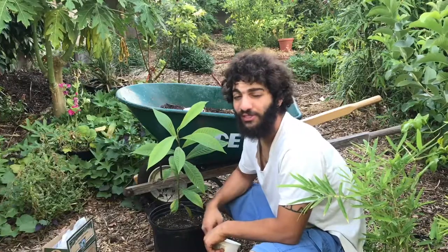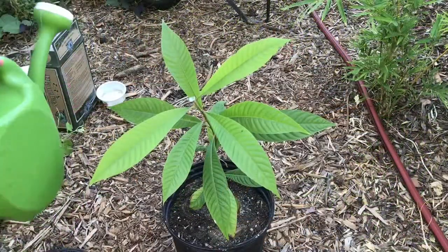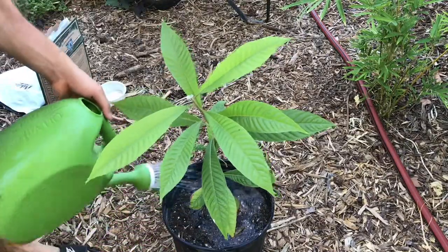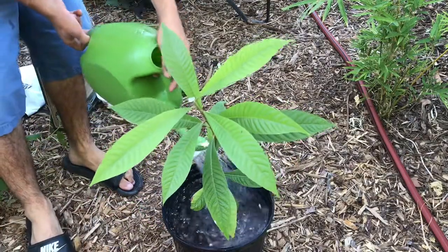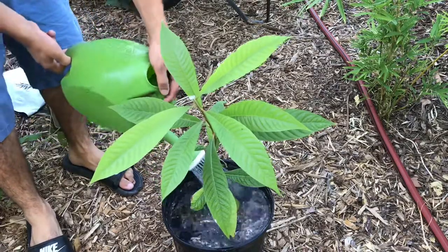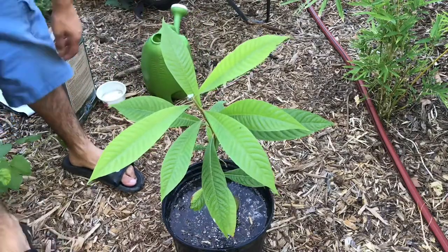Now that we've rubbed in the two tablespoons of nutrients, the next thing we have to do is water this plant. We have our watering can and we're just gonna begin watering. Normally what I like to do is water it until I see drainage, and then I stop.